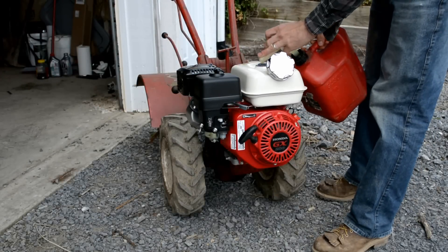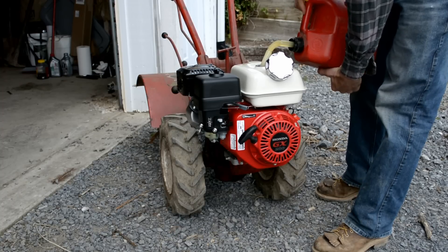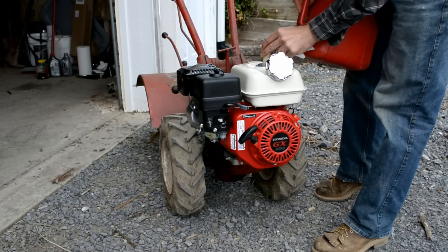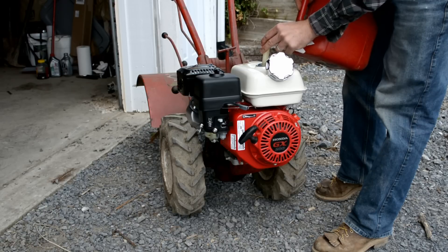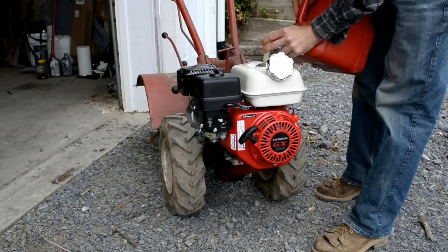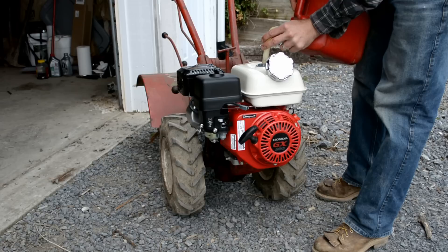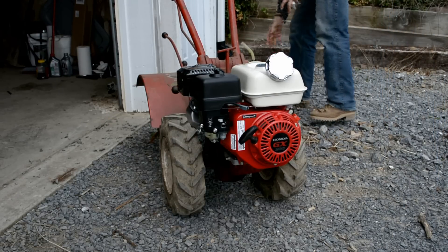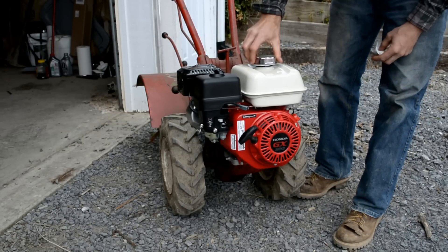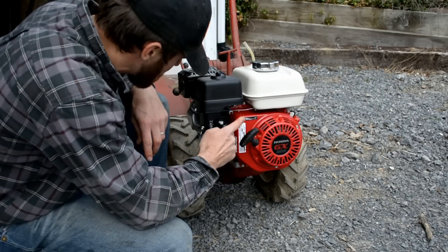Here we're going to top it off with fuel. We're going to turn the ignition on, choke is on, throttle's up, fuel's on.